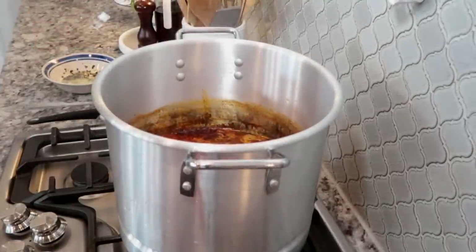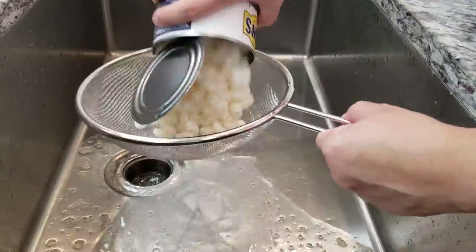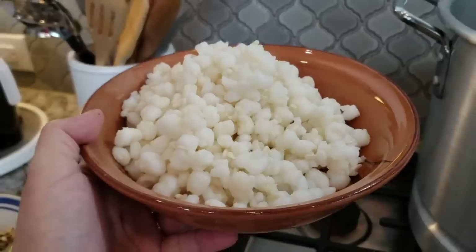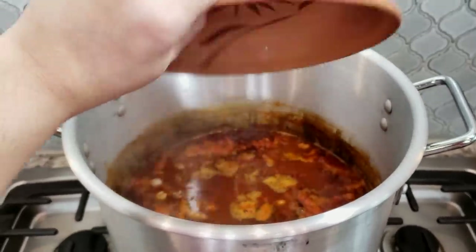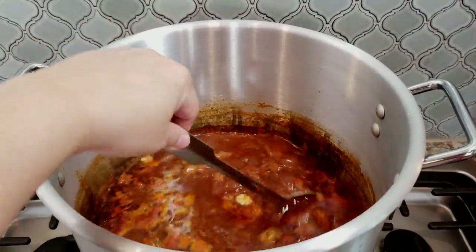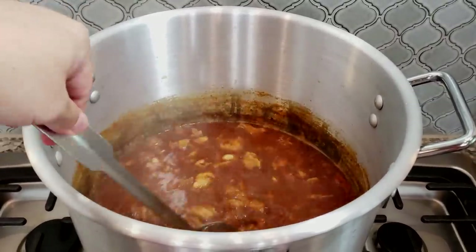Once my menudo has gently boiled for an additional hour, I'm going to add hominy. I have a 30-ounce can of hominy that I'm going to drain and rinse well. You can add more if you like extra. After draining, you end up with about a pound of hominy. I'll mix that in and let it continue cooking for about 45 extra minutes. The whole process takes around three hours.